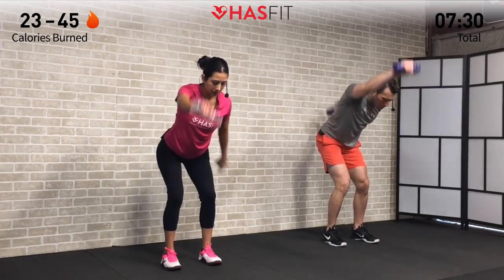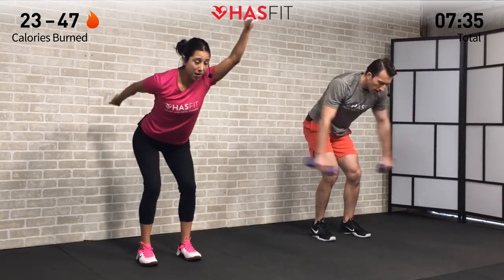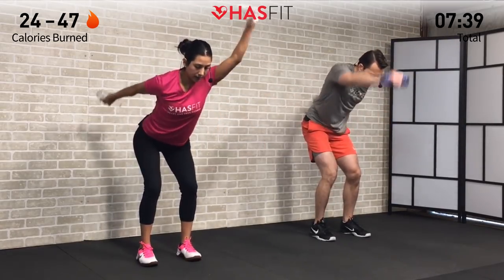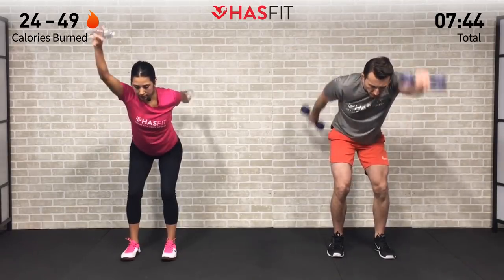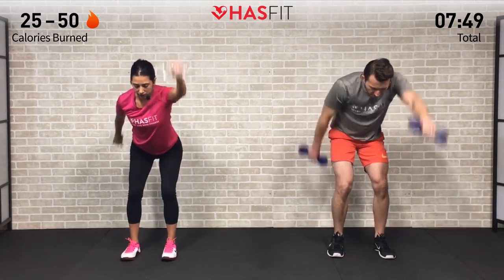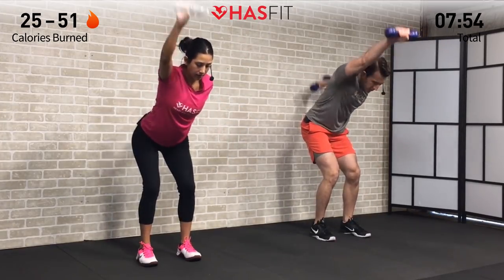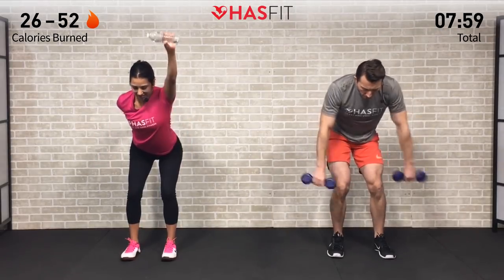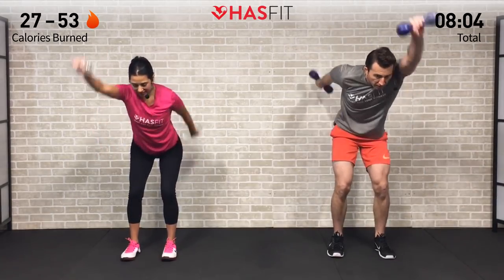Your mobility might not quite be where ours is, but make it work for you and keep coming back — you'll see your mobility improve. Be consistent; it's not about being perfect, it's just about putting in the work and getting a little bit better. Progress, not perfection. This one's working your legs, abs, shoulders, back, and triceps — another great compound move. Today's workout is very efficient, getting a lot of work done in a short period of time. Let's go 5, 4, 3, 2, 1, 0.